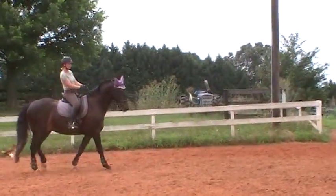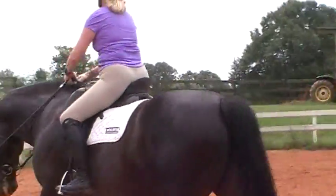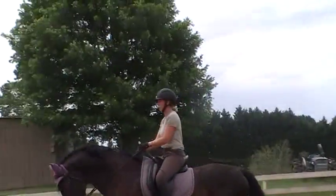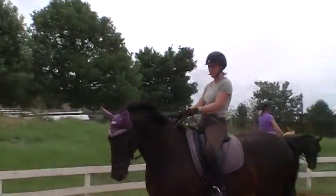Good, Susan. She's going to flip her head at first because we're still in the warm-up here. Good Susan, more activity. Praise him.